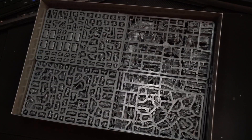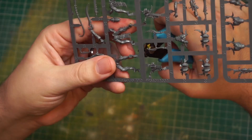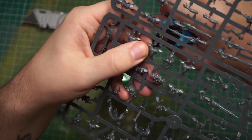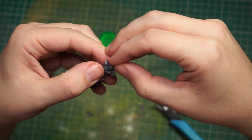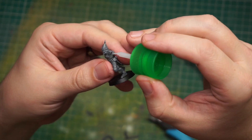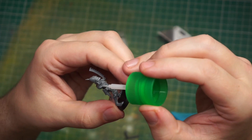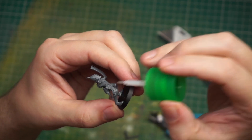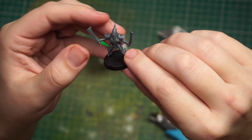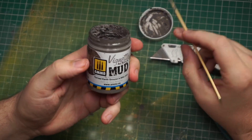The first step of the process is obviously to find the right elf. We're looking for maximum levels of unhinged energy, just to keep it in theme with elf on a shelf generally speaking. And I don't know what you guys think, but I feel like dual wielding machetes is the right kind of chaotic energy we're going for here.